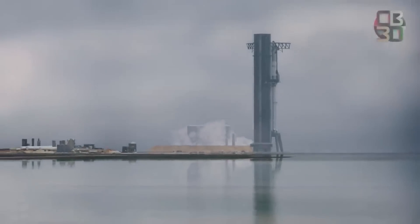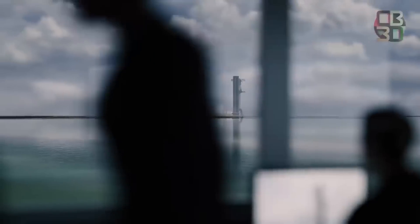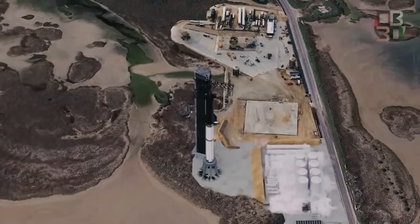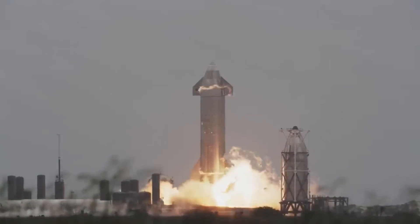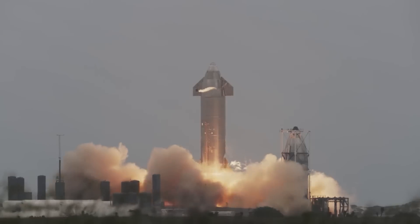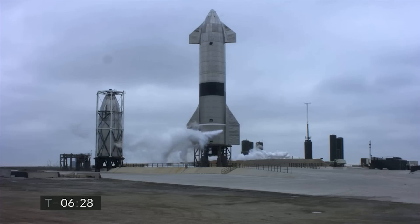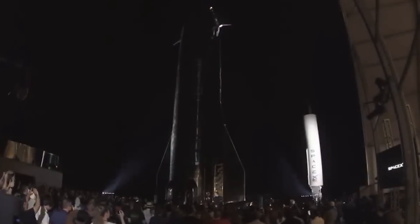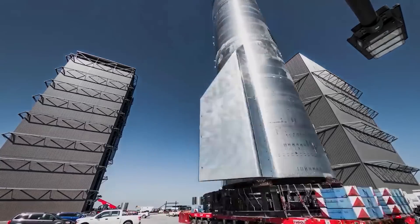On the nosecone front, SpaceX has been working on a new and improved version of Starship's nosecone for at least a year, assembling pathfinders and prototypes of varying fidelity since mid-2020. Around the same time when Starship SN15 became the first and only prototype to successfully launch and land, hints of Starship dome upgrades are a much more recent development, including Starship Mach 1, which never had its far flimsier nose fully installed. The Starship nose design has been extremely consistent ever since SpaceX began building the first prototypes in mid-2020.